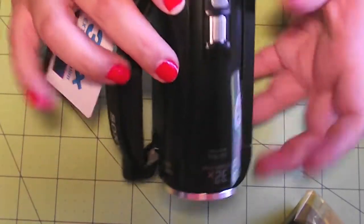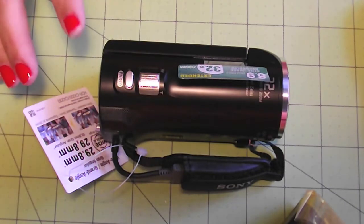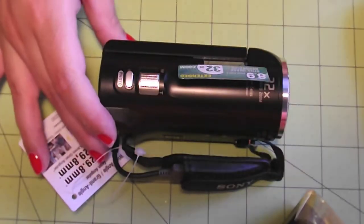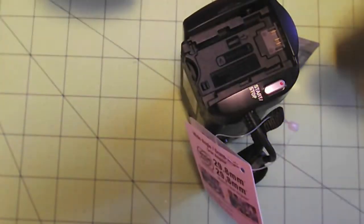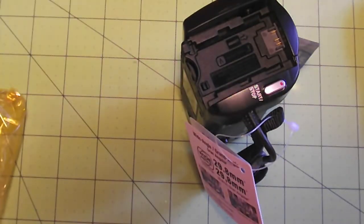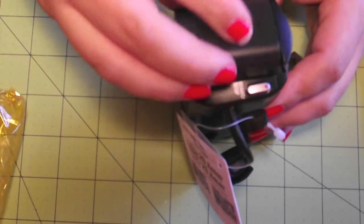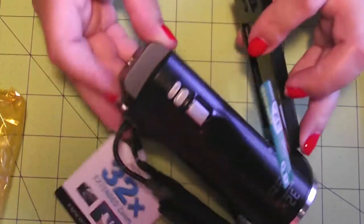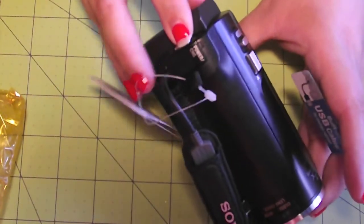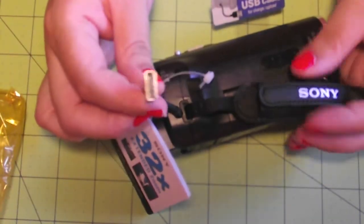According to the reviews I read, when you have it set at the highest resolution you get about an hour to an hour and 15 minutes of record time. For me that works out fine, but if you need more time you may need to upgrade to the better battery. The battery just clicks in here — just like that.